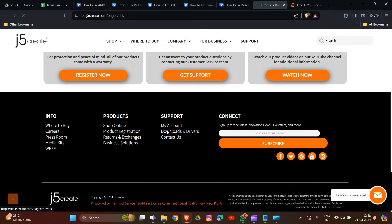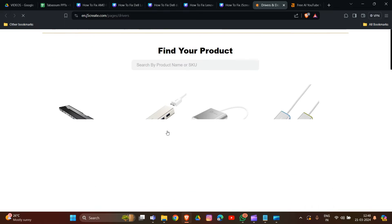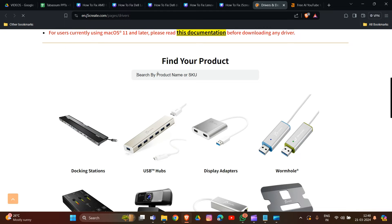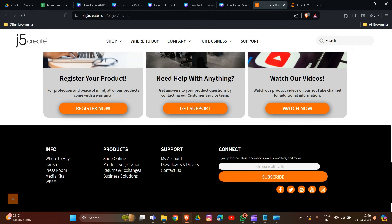Download the drivers for your product. Type in your product name or the model you are using. Then download the latest driver and firmware update provided on the manufacturer's website and follow the instructions to install them. Ensure the updates are installed correctly to enhance compatibility and optimize the performance of your docking station.